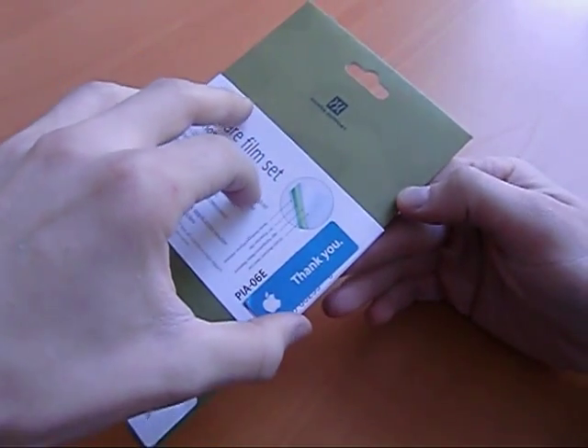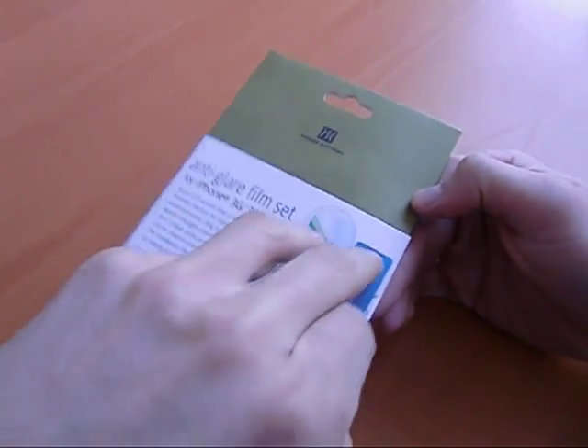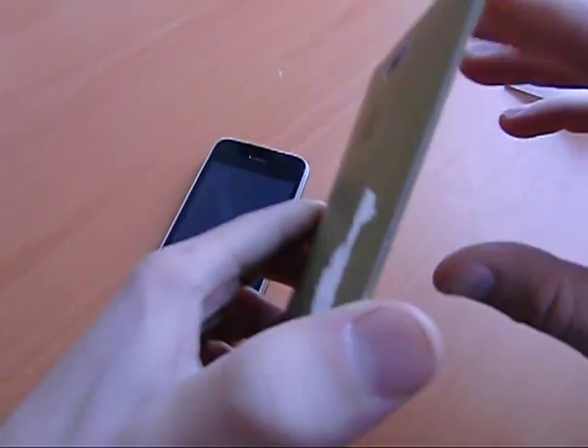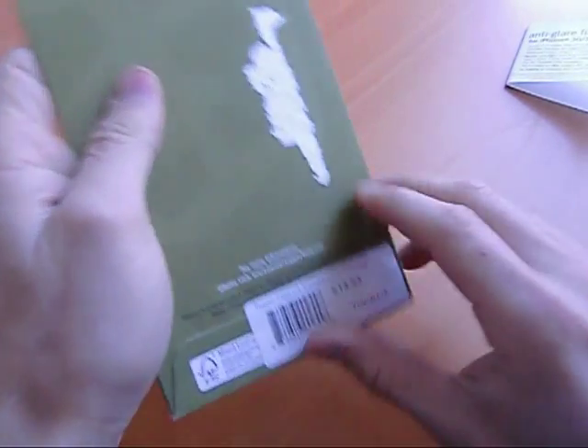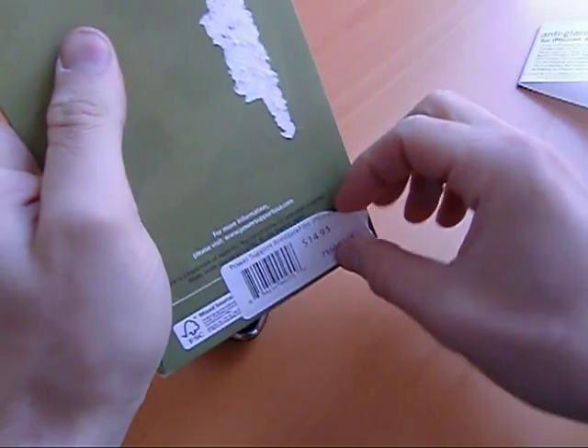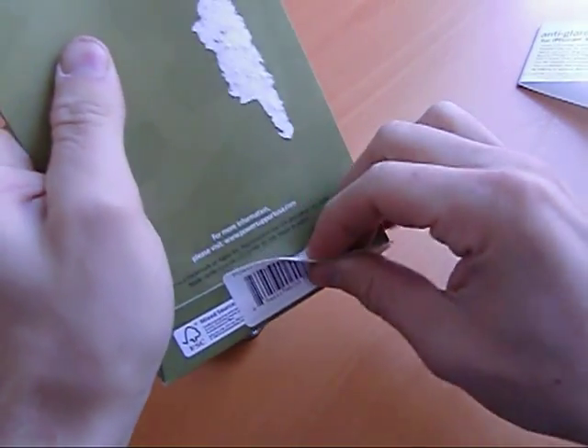Plus, this is anti-glare coating, so I've been meaning to try this out. Let's see what happens. Opening it up here — the Power Support anti-glare film for iPhone 3G and 3GS.